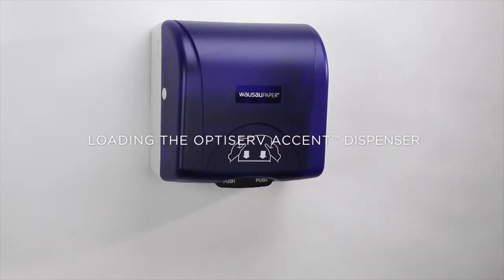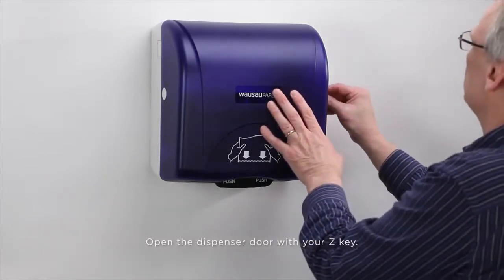Loading the OptiServe Accent Dispenser. Open the dispenser door with your Z key.